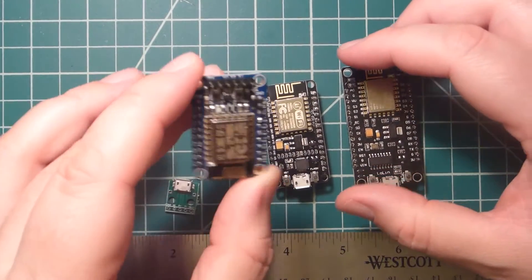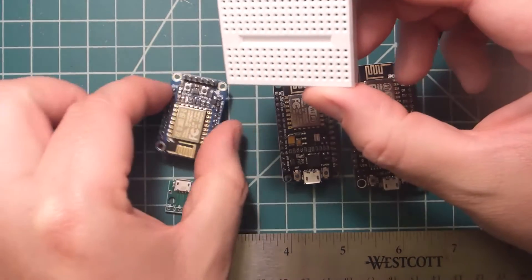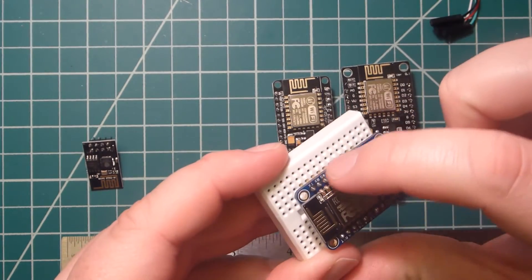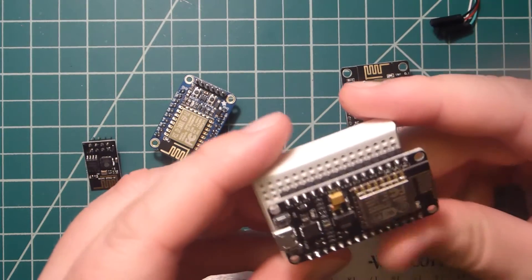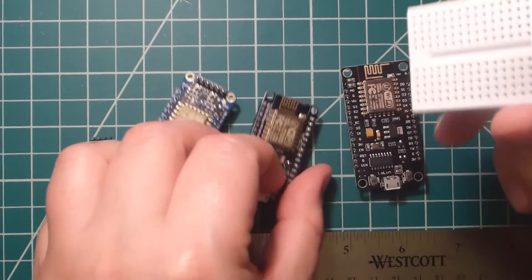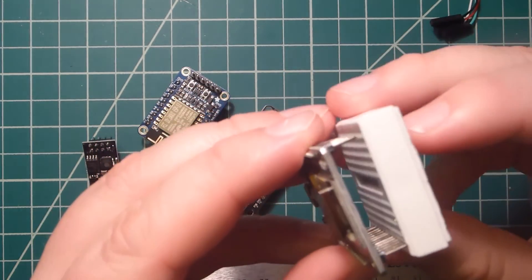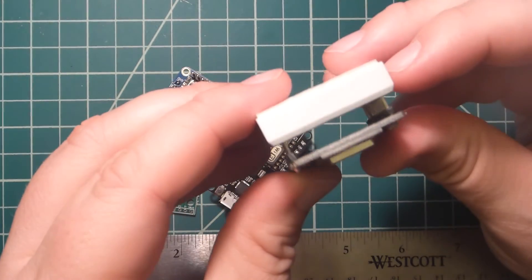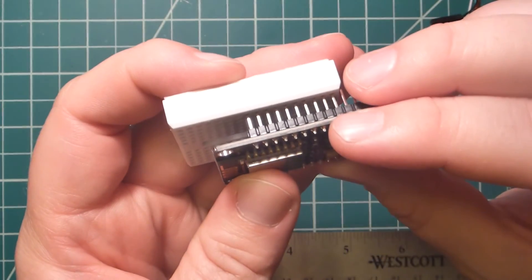My favorite is actually the NodeMCU. On a small breadboard you can do a test fit of them all. The Huzzah takes up most of the board but does leave a row open on each side for connections. The NodeMCU also takes up almost the entirety of the board, leaving a single row on each side. The Lolin board takes up the entire board — there's no space left for jumpers at all, it doesn't even fit properly.